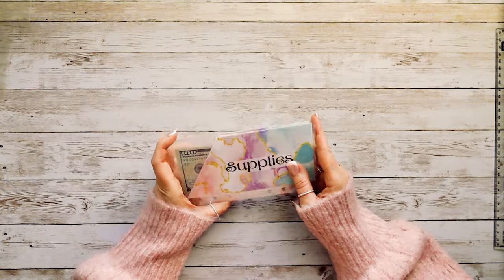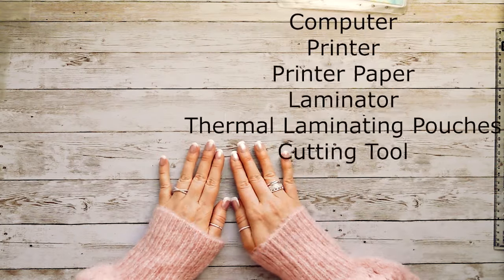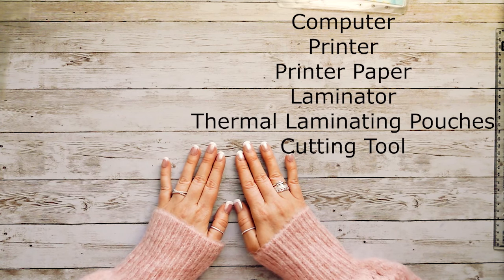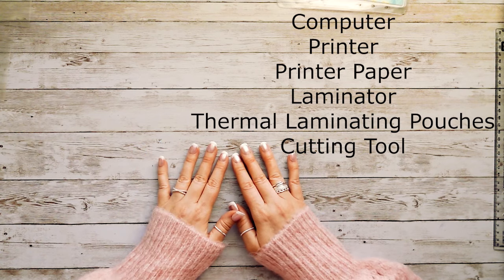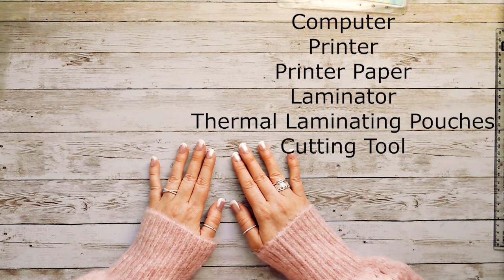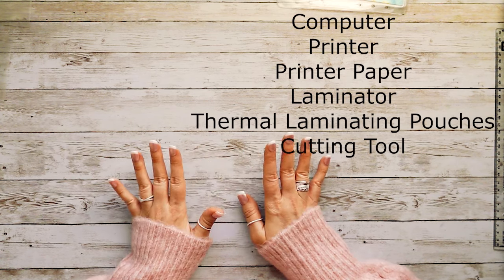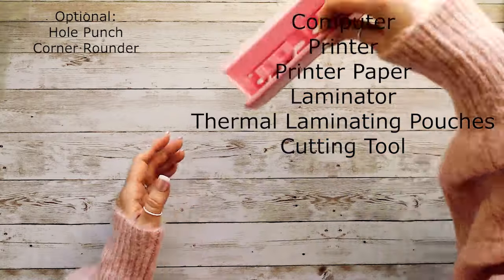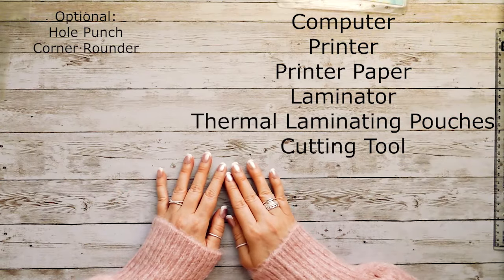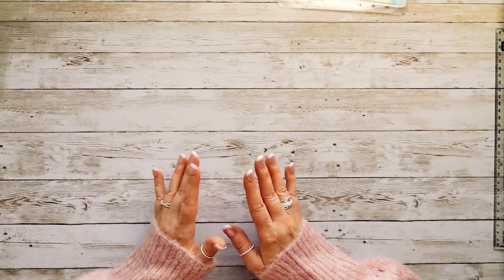Here's what you're going to need for this project: a computer because we are going to be designing these on Canva.com, a printer, and printer paper. I used cardstock but regular paper works just fine. I'm also going to be using a laminator with thermal laminating pouches and a cutting tool. Optional items include a hole punch so I can put them in my binder, and a corner rounder.